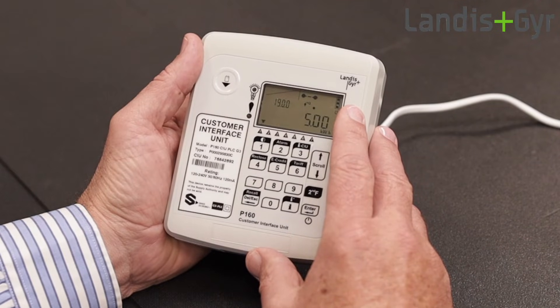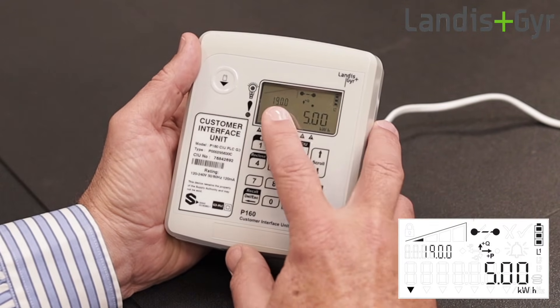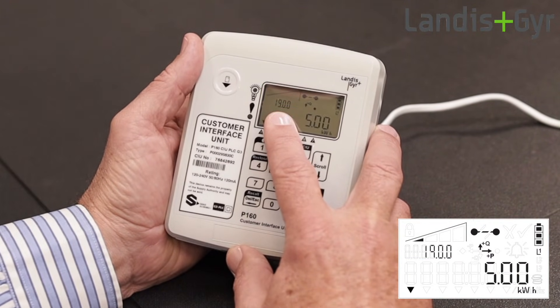This is the CIU's display where you can see your prepaid credit balance. Here you also have a visual indication of how much prepaid credit you have left.